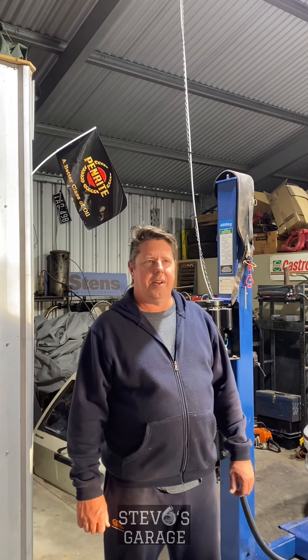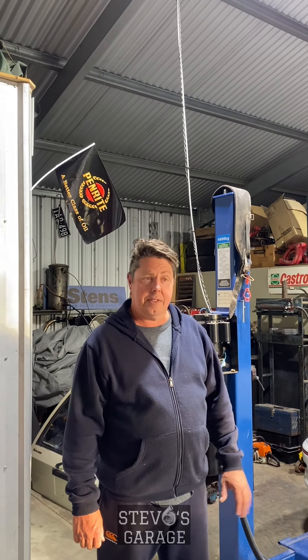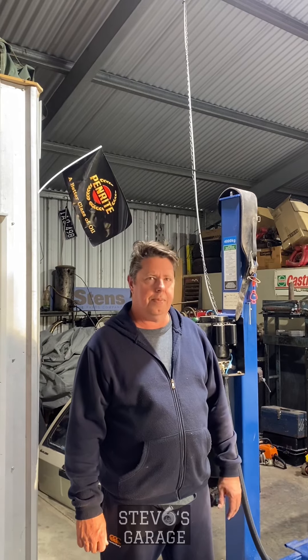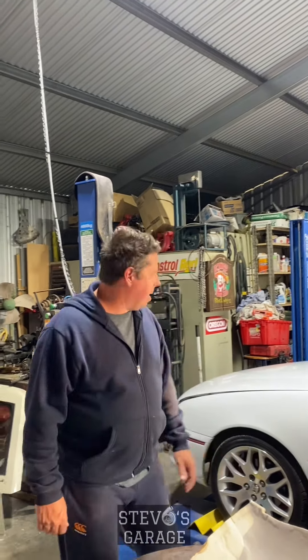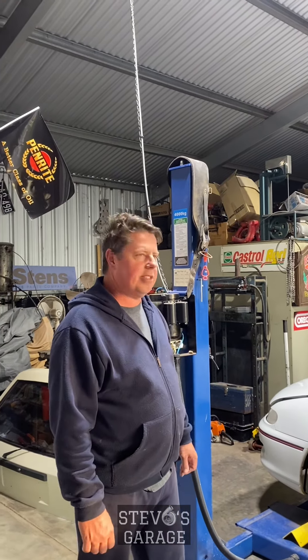G'day everyone, welcome to Stevo's Garage YouTube channel — don't forget to like and subscribe after this video. Tonight we're looking at the VS Commodore project we've been working on. This was a five-litre ute that we picked up; it had a bit of damage to the front end — a kangaroo hit apparently.